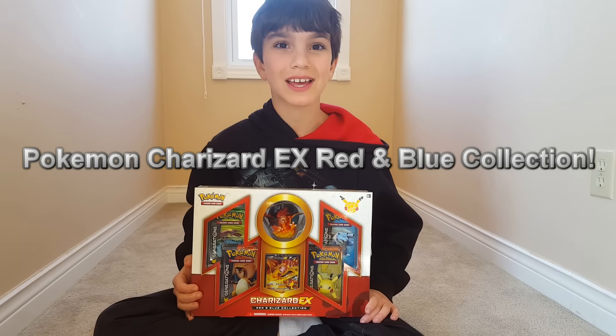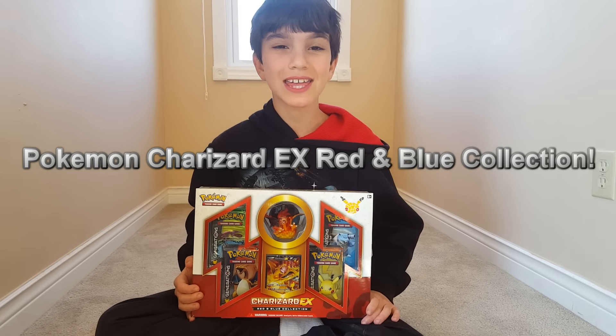Welcome to our Charizard EX Red and Blue collection video. Oh my gosh, look how awesome that is. We're so excited.